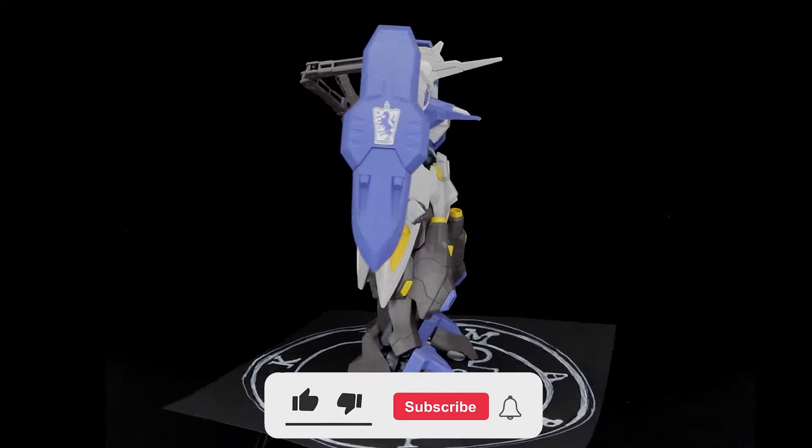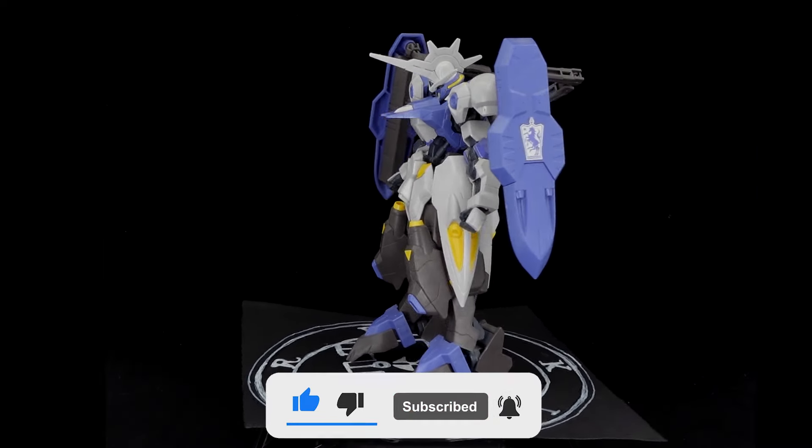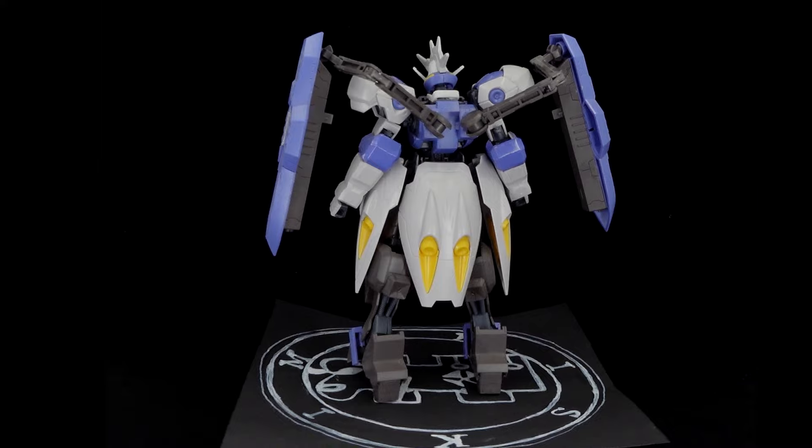Bearing the same appearance as the Kimaris used by Sir Gargan Badawan, it has resurfaced when it shed its lightly-armed disguise to fulfill Gaelio's revenge quest against Magillus Fareed.